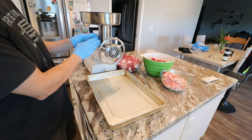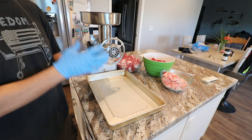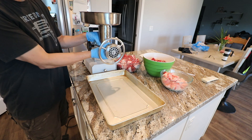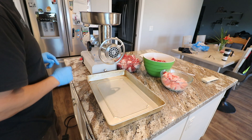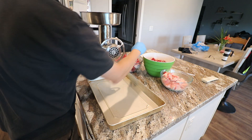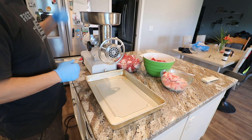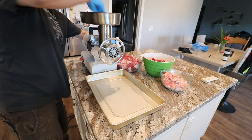I leave this whole apparatus — the neck and the plate — in the freezer so that when it's time to grind, this neck doesn't get too hot. If you're grinding a lot of meat, it helps with the cooling process. Let's go ahead and make sure it all works. We're going to grind the brisket first, then follow up with the chuck roast, and maybe I'll add a little of that fat.